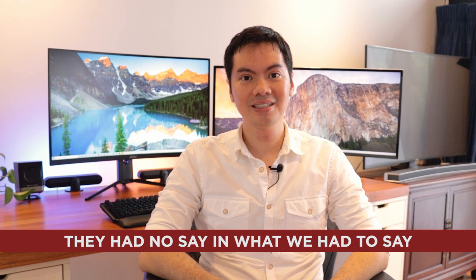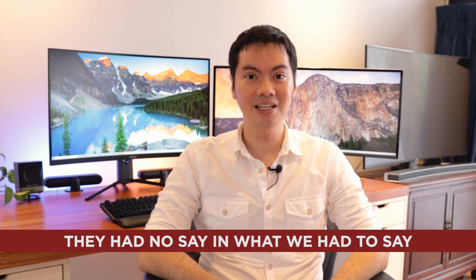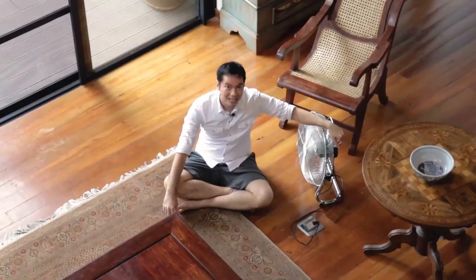First things first, Noctua sent us this item for review but had no say in what we had to say about it. So what's the big deal about passive cooling? And what do you get with no fans? No noise. Another benefit is that since there's less air going through the case, there's less dust build up.